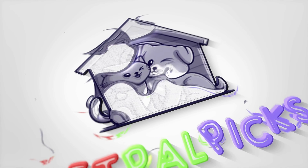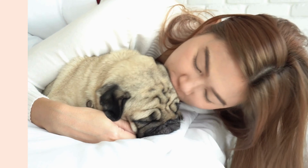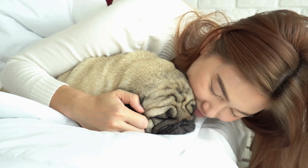Welcome to our channel. Today, we're excited to introduce you to the Bissell Pet Hair Eraser Vacuum Cleaner. This powerful cleaning tool is specifically designed to tackle the challenges pet owners face daily.